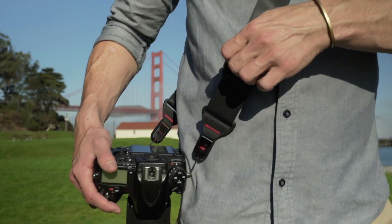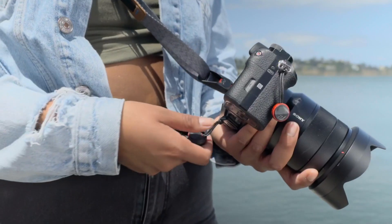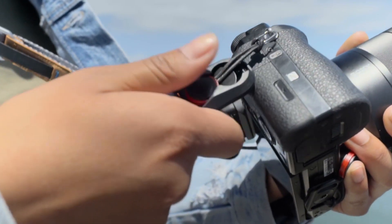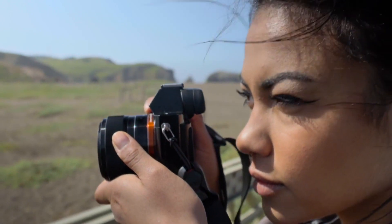All three of these straps have totally custom adjustment hardware that we've designed in-house. All three also use our anchor system. Anchors attach to any camera easily and allow you to take the strap on and off the camera as you need it. You know, sometimes it's nice to have a strap and sometimes it's nice to take it off — we wanted to solve that problem, so we created the anchors.